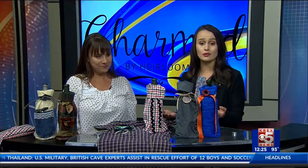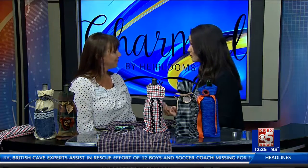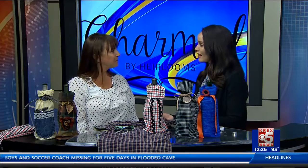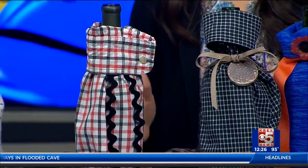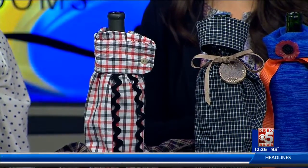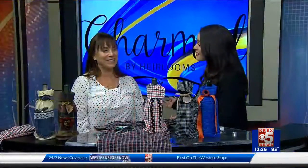So if you have a sentimental shirt that you want to make into some fun gifts, or you just need a gift for someone who loves wine — I know it would make a great gift for my mom personally — this is a great idea to personalize your own wine bottles. Visit Mandy down at Charmed by Heirlooms to see all the fun stuff they have, because it all does benefit Hope West and their hospice care. Thank you so much for coming in today, Mandy, and showing me how to make these. We'll have all of this on westernslipnow.com.